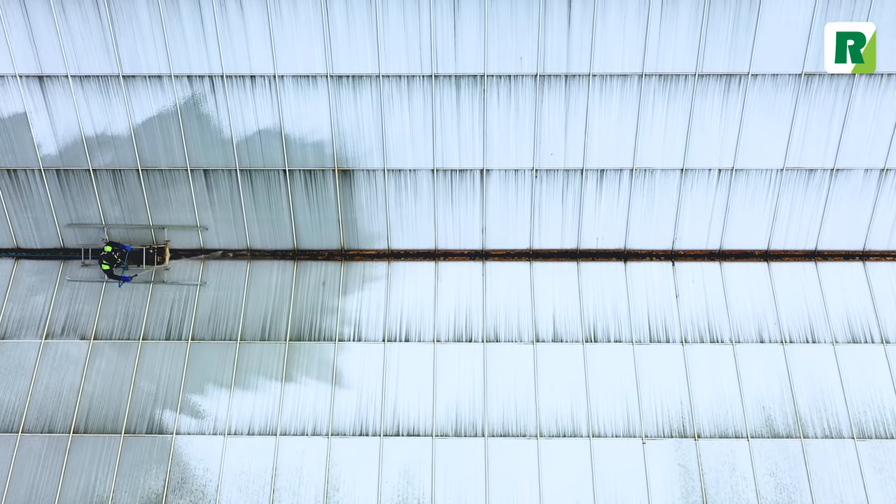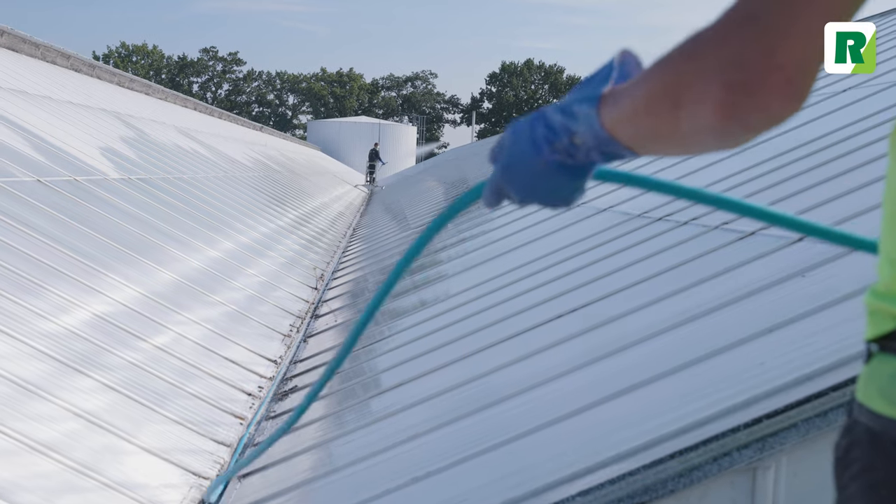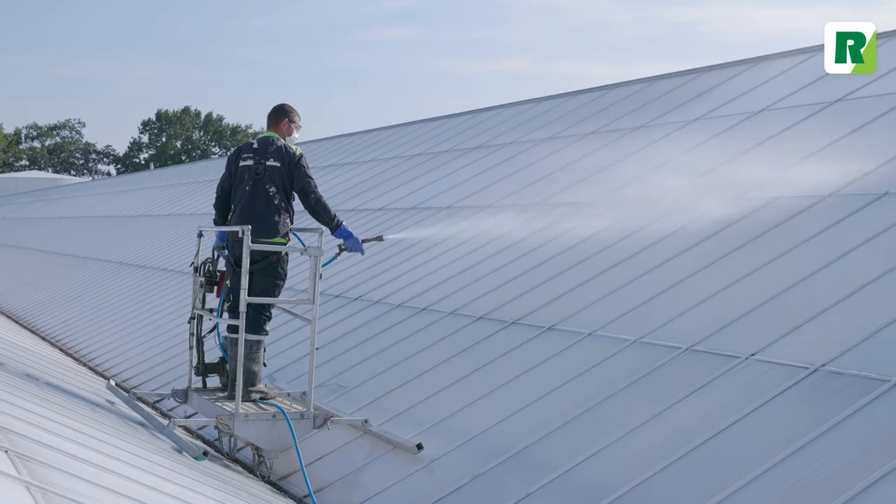Apply RegiClean to a dry surface, because it must be able to react to the coating that has to be removed. Make sure that the coating is completely moistened. Parts that are not moistened are not removed.